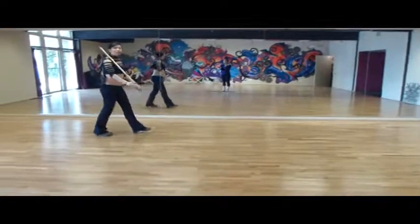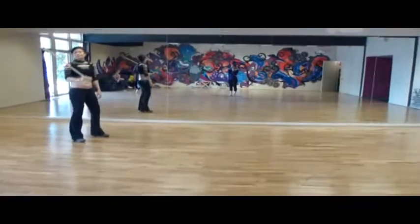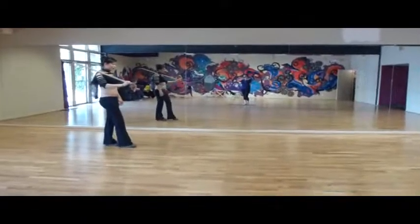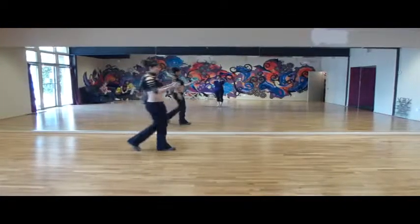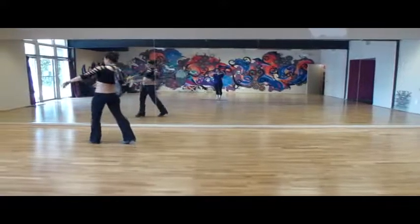So the sequence is walk, turn, walk, and then one this way, one that way. So you have one, two, one regular, and two, two, another regular.